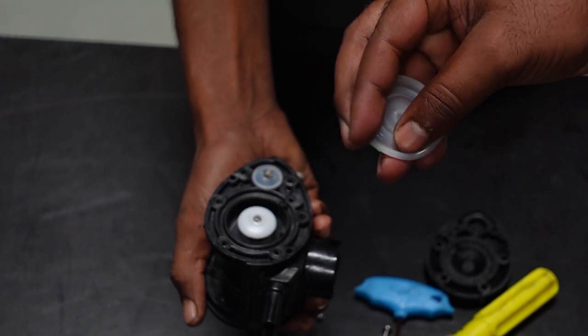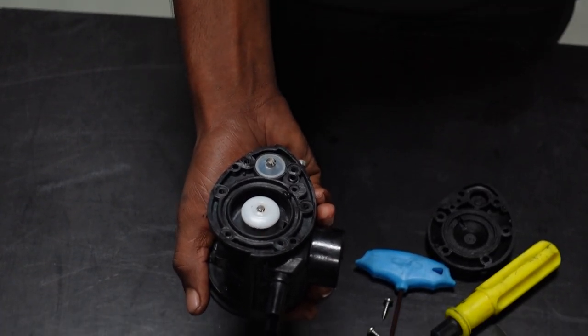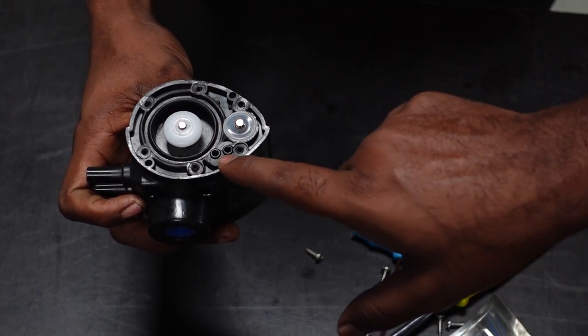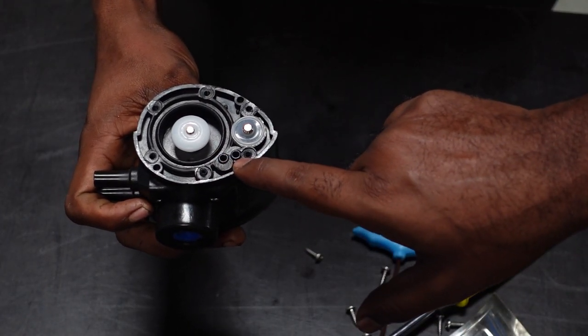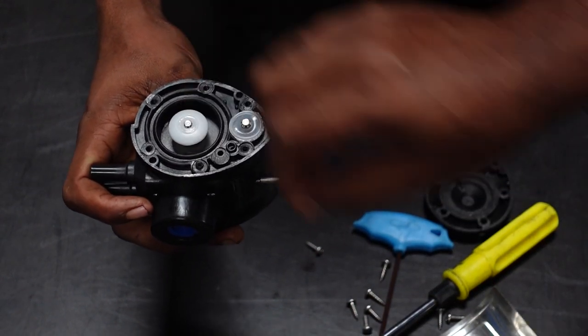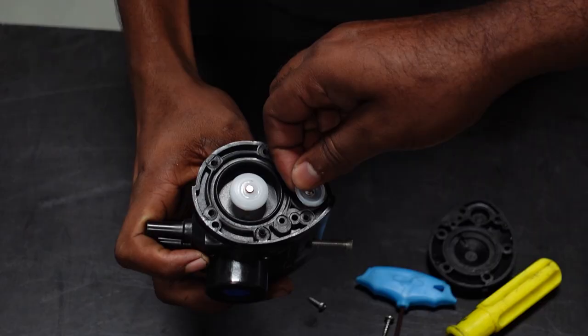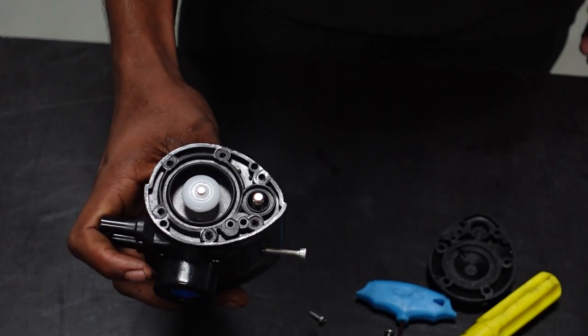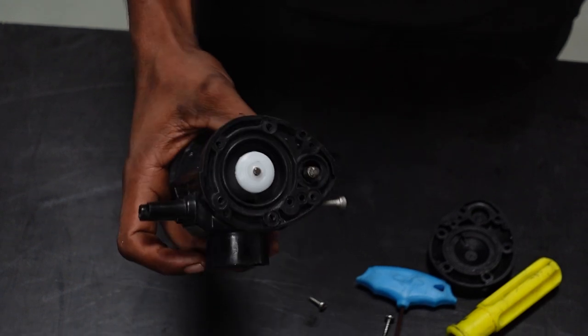Let's check it out. So in this position, you have two rubber pieces and you have a wipe. Let's remove the diaphragm.